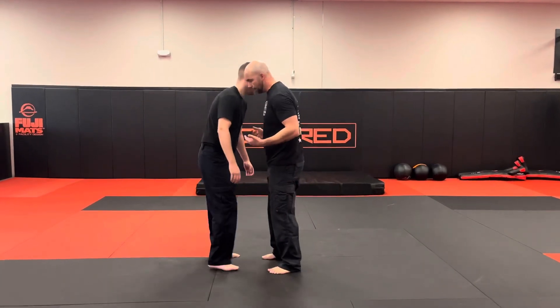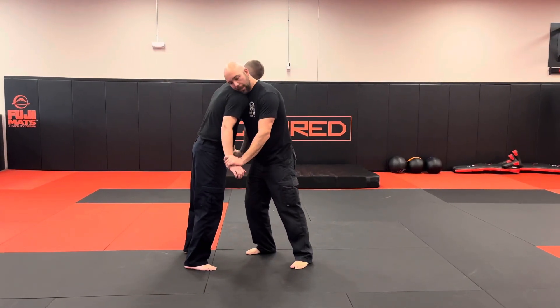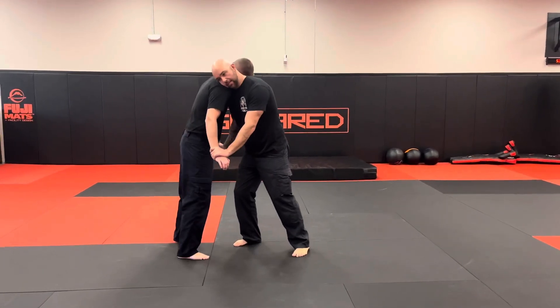First thing he did was once that guy kind of starts to get into your space, first thing you're doing is you want to control that guy's hand. You want to keep your ear on his shoulder. The reason you want to do that is because if I stay back, this guy can still headbutt me — I can still use his head as a weapon — so I'm going to stay here and close that distance.